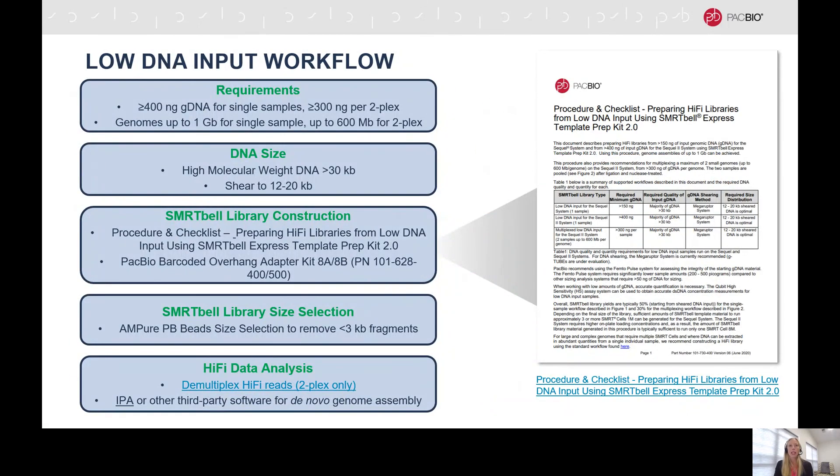Moving on to the low DNA input workflow, this protocol uses 300 to 400 nanograms of genomic DNA, and we recommend shearing to 12 to 20 kilobases. SmartBell libraries are prepared following the low DNA input SmartBell Express Template Prep Kit 2.0 protocol. Size selection is performed using the AMPure PB beads to remove fragments that are smaller than 3 kilobases. In terms of data analysis, if you have multiplexed two samples, you will use Lima to demultiplex, and then you can use the Improved Phased Assembler for de novo assembly.